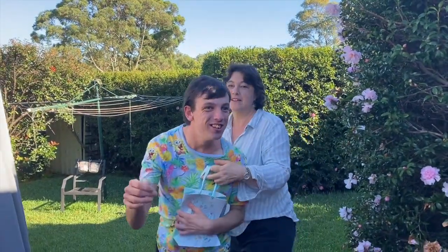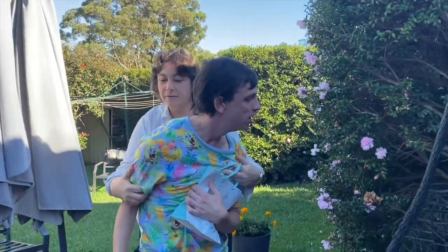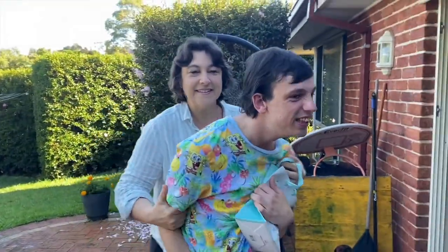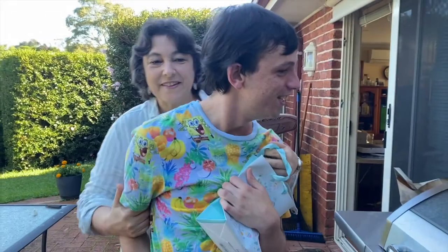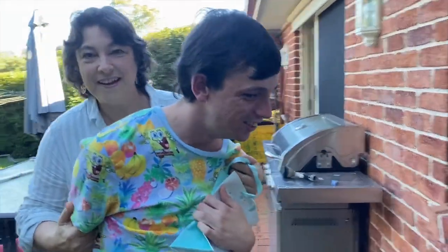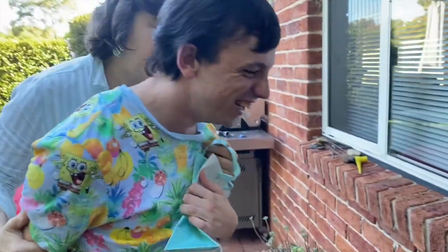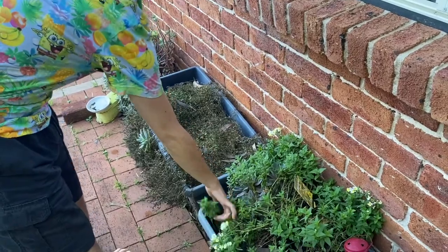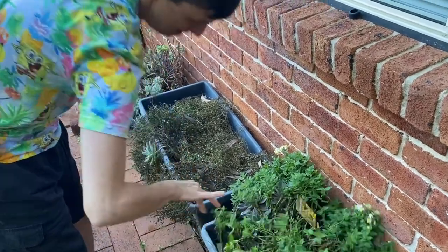I can hear it but where is it? I can hear it. We're getting closer. We're getting closer. Over here!